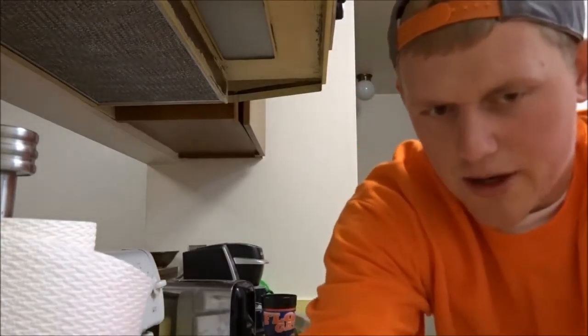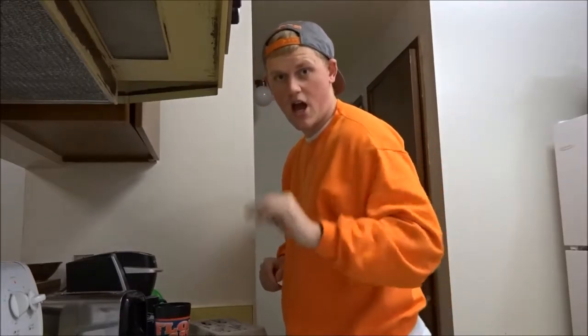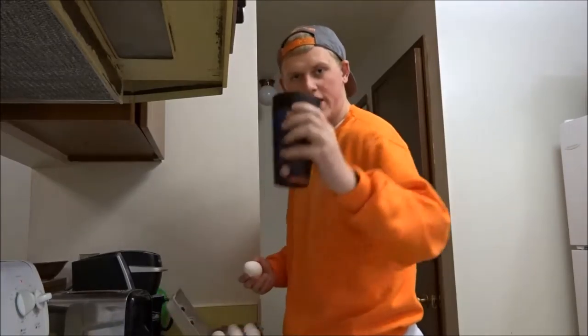Alrighty, so let me fix the camera here. Today I'm going to show you guys how to cook a fantastic and healthy egg burrito. So, cooking with Brendan.